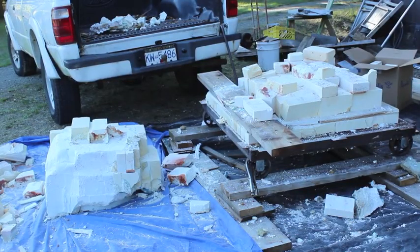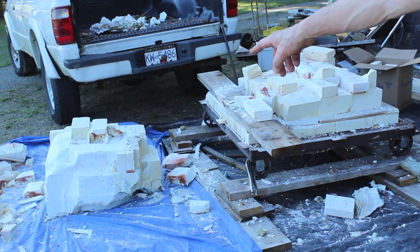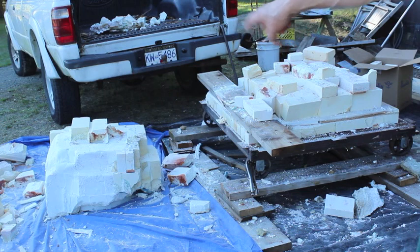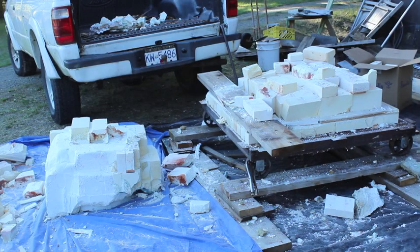I've broken it down now and flipped the crucible and its investment over - it's upside down there. I'm going to smack that apart with a sledgehammer and throw it in the truck for disposal. But first I'm going to have a look at it and do a bit of a post-mortem.